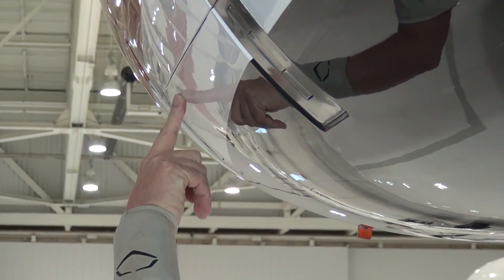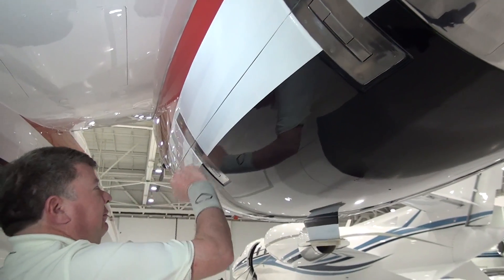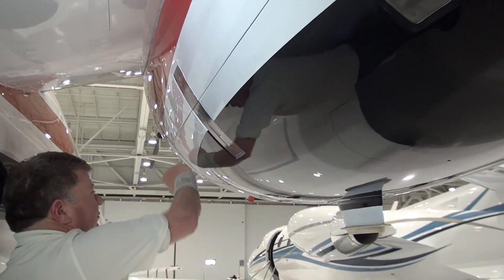Visually inspect the entire length of the cowling to ensure that it is up and tight to the inner cowl. Tap on the cowling and the area surrounding each latch to make sure that the latches do not reopen.